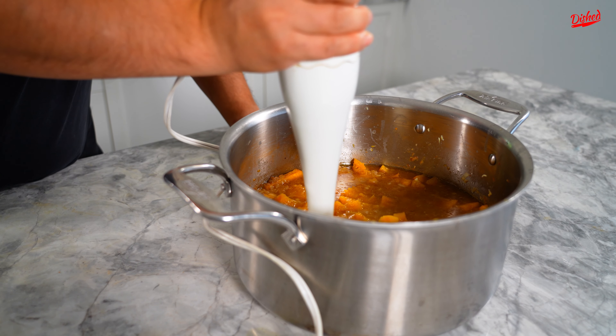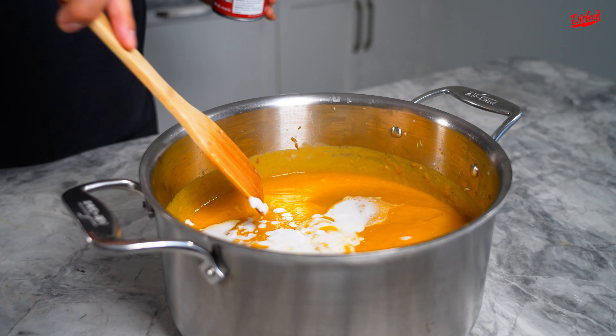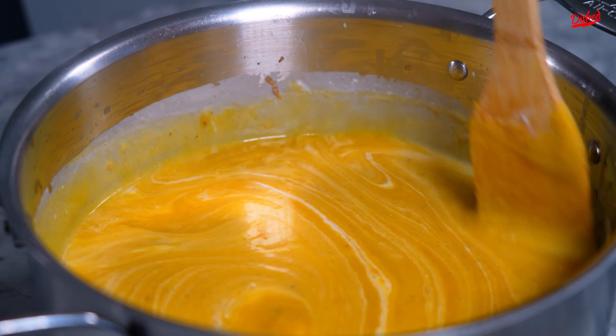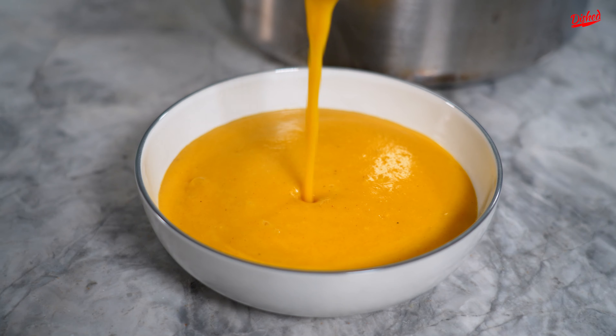Once you notice that your butternut squash is nice and tender, it's time to blend it with an immersion blender. You can use a regular blender, but I find the immersion blender way easier. Now we're gonna add a full can of coconut milk and mix it all up — this is gonna thin out your soup a little bit and give it a nice hint of coconut flavor.